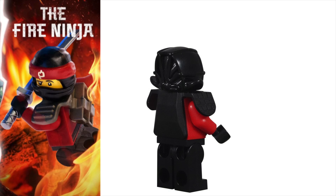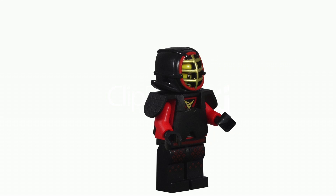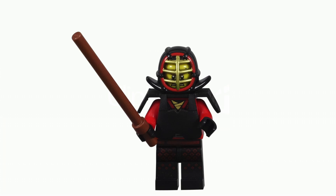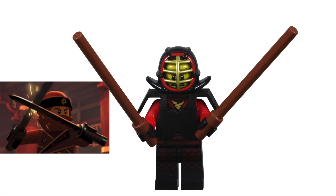This minifigure is based on Kai's sword practice. We see him dressed in his Kendo gear. Kendo is a modern Japanese martial art that is based on Japanese swordsmanship. As Kai's main weapon, this is the perfect training gear for our Red Ninja.